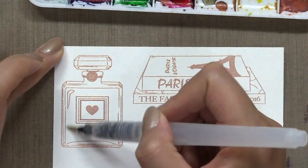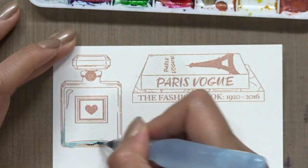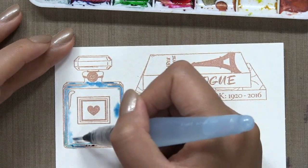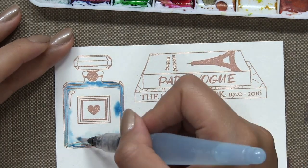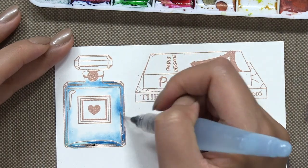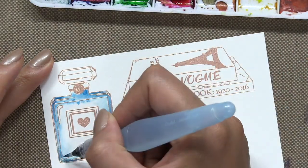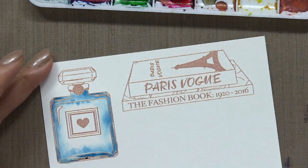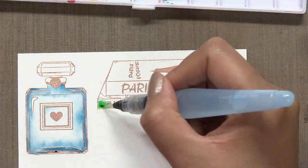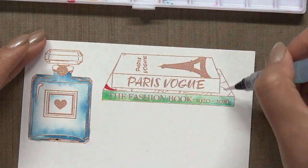After I'm done with the florals, I'm going to watercolor my perfume bottle with Prussian Blue Colorburst. Before I actually applied the color, I did wet the area that I wanted to paint with water first so that I get a better blend. For my fashion books, I just watercolor using a combination of Sap Green and Turquoise Colorburst.